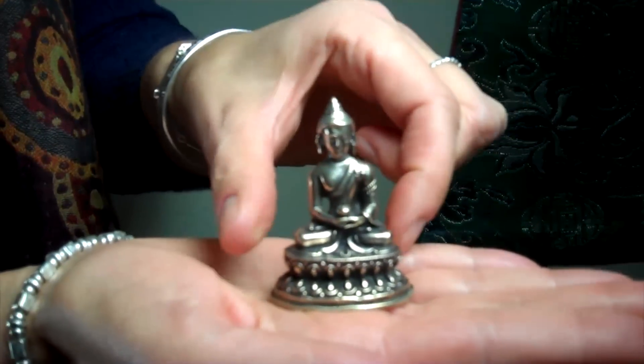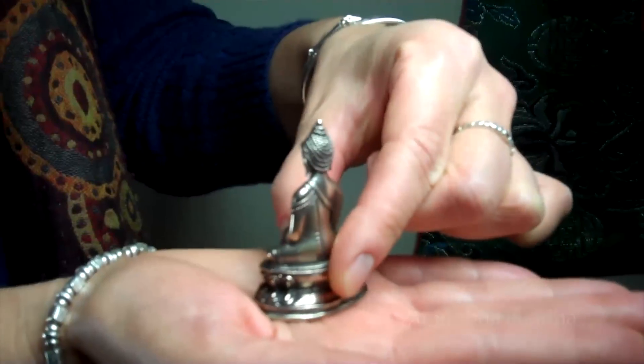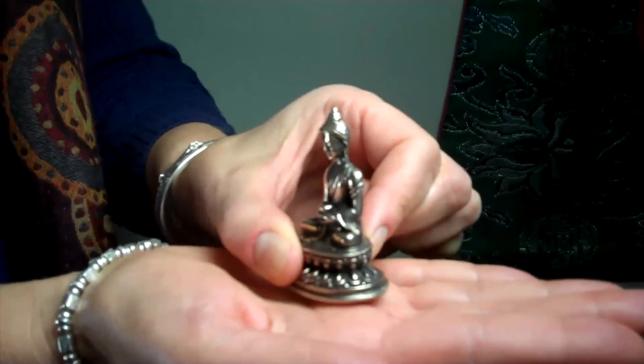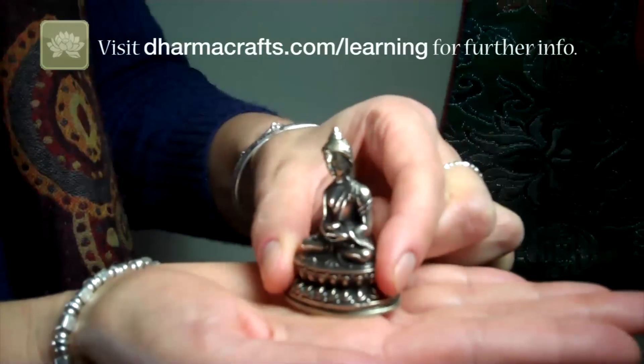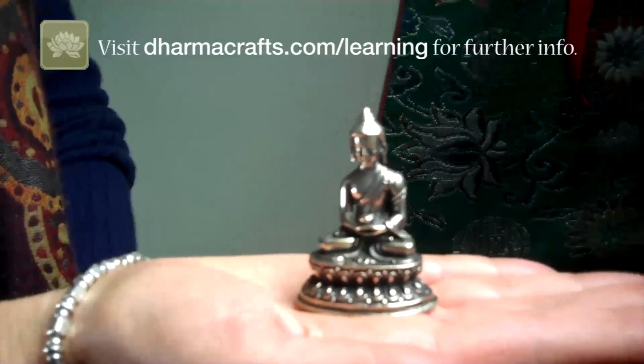This is the Amitava Buddha, the Buddha of boundless light. The Amitava Buddha embodies the energy of compassion that flows out into the universe. The Amitava Buddha is depicted in the mudra, or gesture of meditation, of holding the begging bowl.